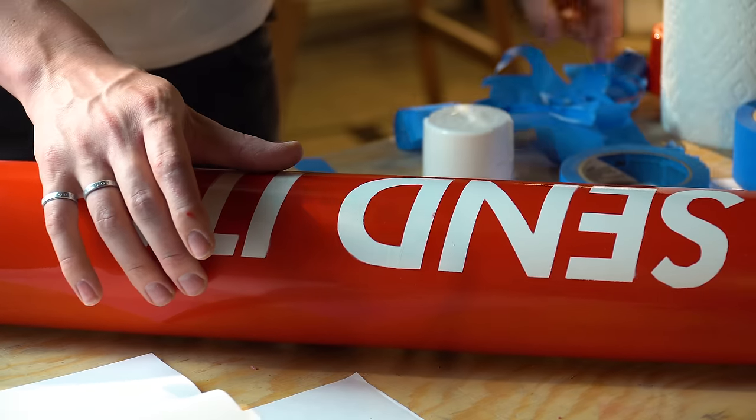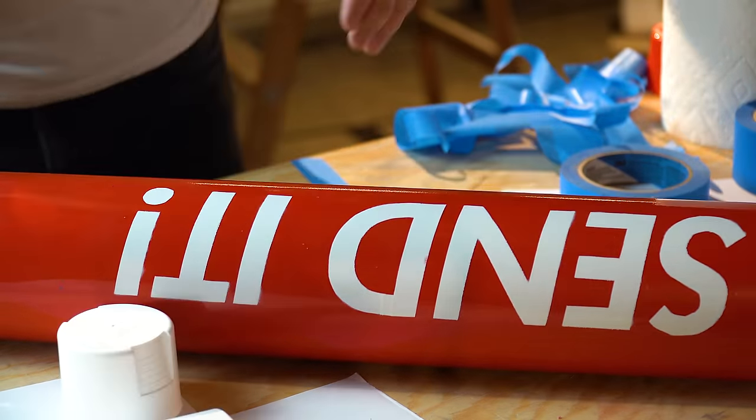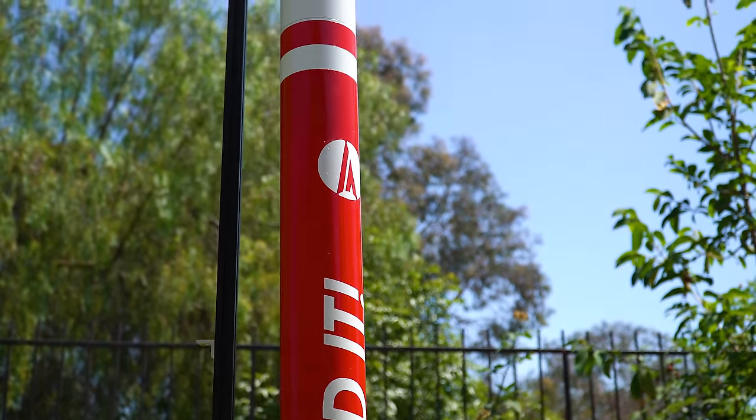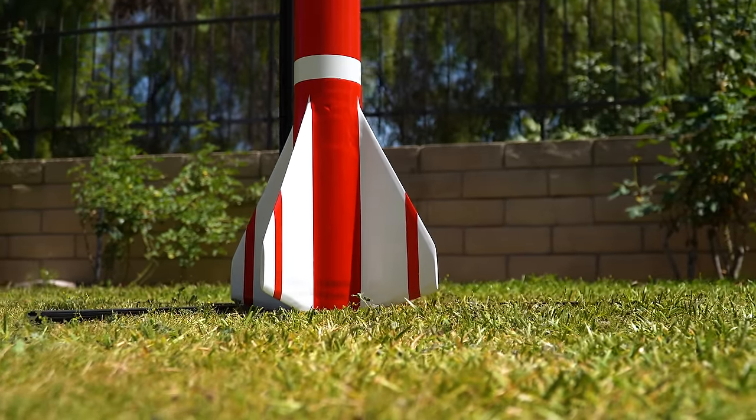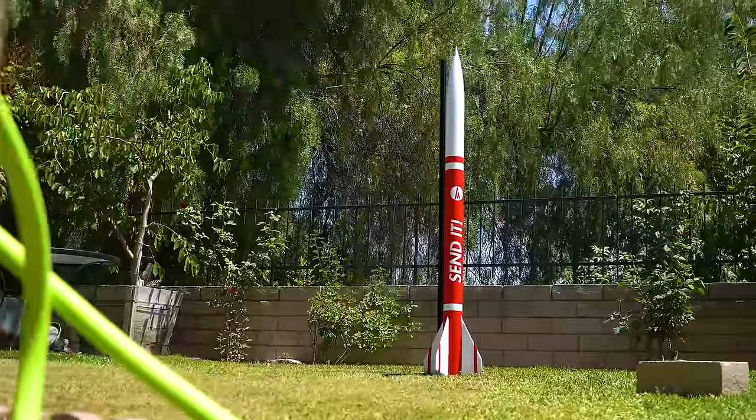Something else I learned through Lumineer is that you should aim to be done painting your rocket a solid week before the launch, especially if you're using a high gloss paint. While most spray paints advertise drying within 8 to 48 hours, with a high gloss spray paint it can take up to almost a week for that enamel layer to fully cure on top.